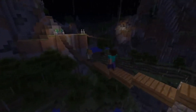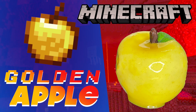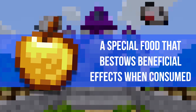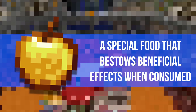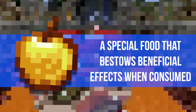Now for a healthy part of a balanced diet — Golden Apple! In this video, I'm making a real-life version of the Golden Apple from Minecraft. It's a special food item that bestows beneficial effects when consumed. And no, for my version, you won't need any actual gold to make it. Here's how.